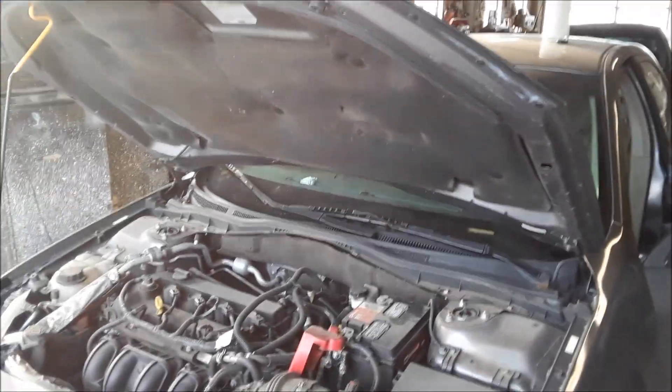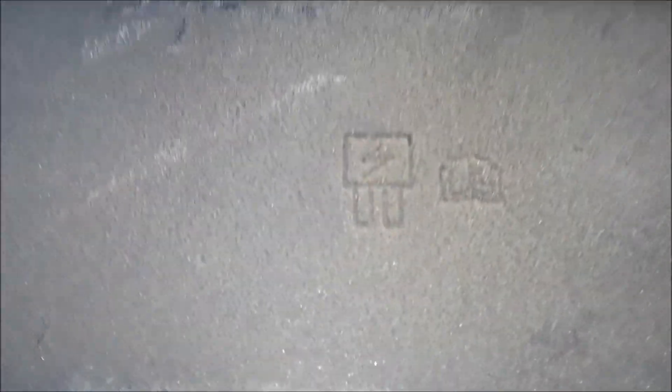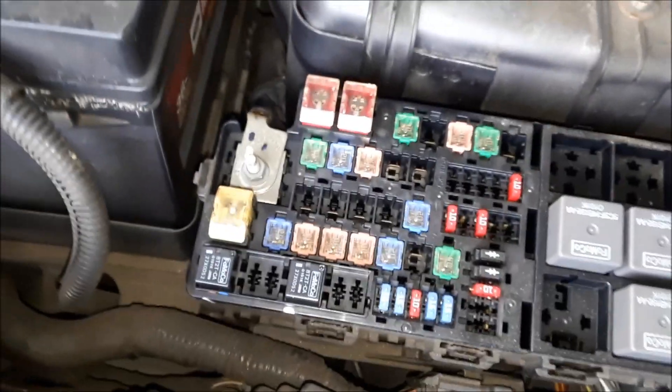This is real easy. If you open the hood and you look on the driver's side near the battery — they're usually near the battery — see this little emblem that looks like a fuse? We open it up and bang, there's the first fuse box. There's the numbers that match up, and you need your owner's manual because sometimes they tell you what they are. In this case, you're going to need the owner's manual to match up the numbers.